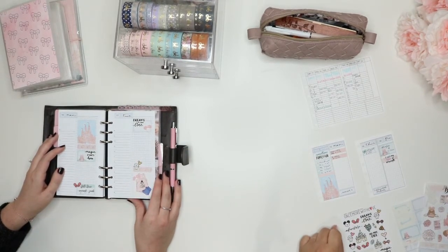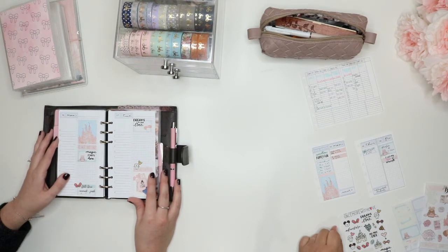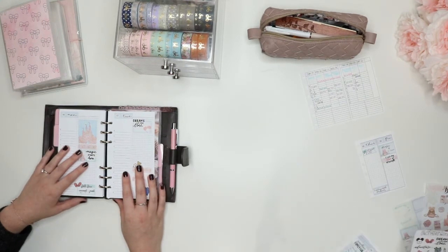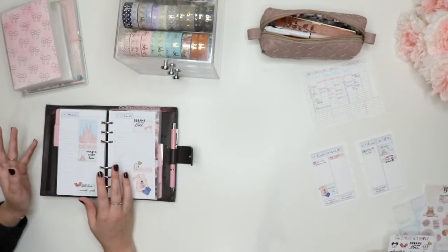Now that I'm in this Julio, I do not need to carry as much with me anymore. I don't feel like I need all the things anymore like I did when I was in my Foxy. For some reason I don't know what the difference is. I only carry around my Julio and my pen case. That's it.